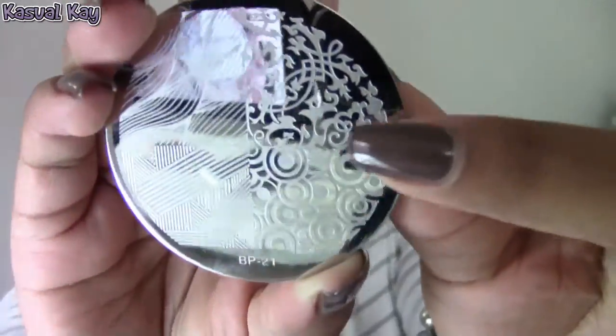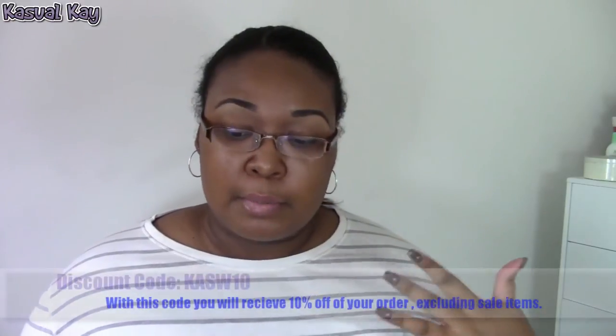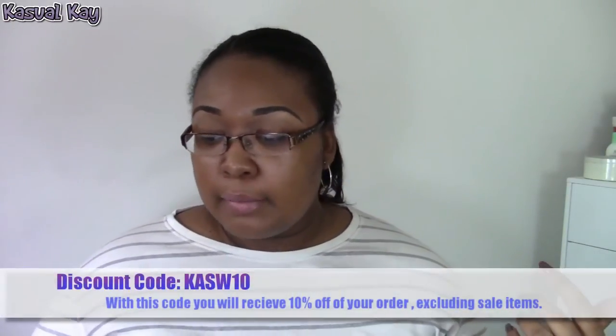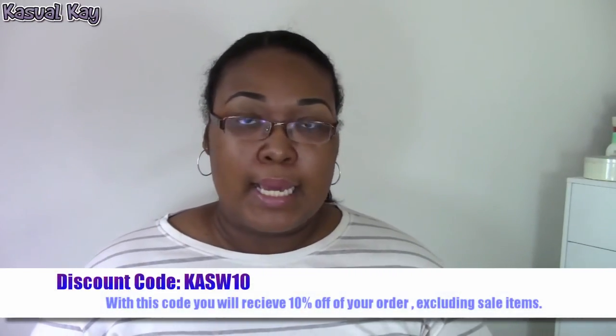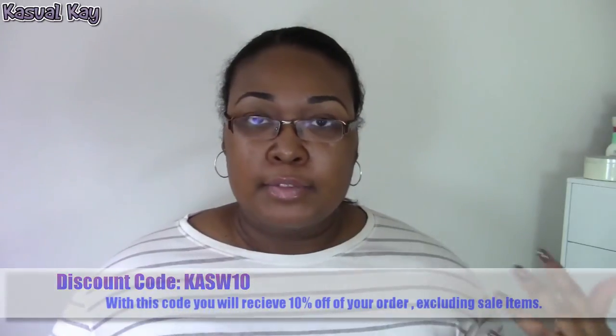There was only one image I had trouble picking up a good stamp of, which was the image on plate 21 with the fine lines — that was the only one out of the whole set. All the other ones stamped really well, and their fine lines are kind of intermixed throughout a lot of these plates. If I have to recommend any image plates, it would be all of them. I picked up a great deal of plates; I was only going to get a few but these are really good. Get as many as you can — there's a variety of designs from everyday to holiday-themed manicures.